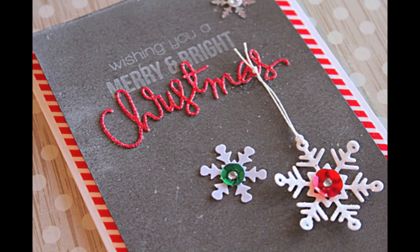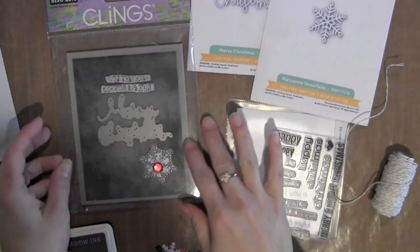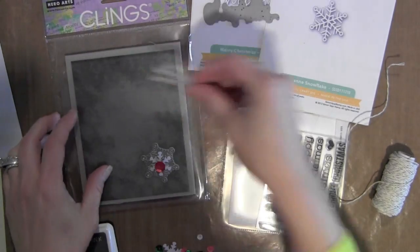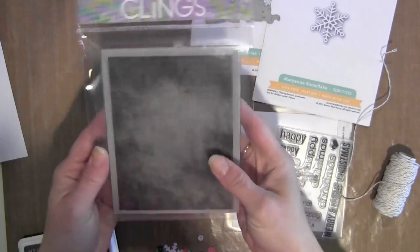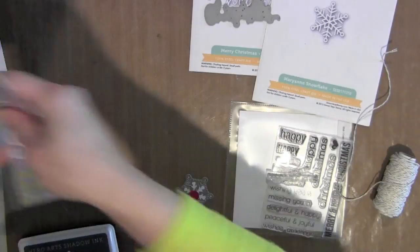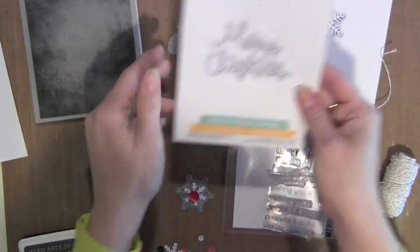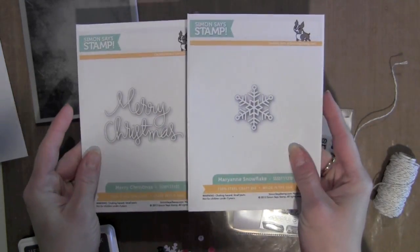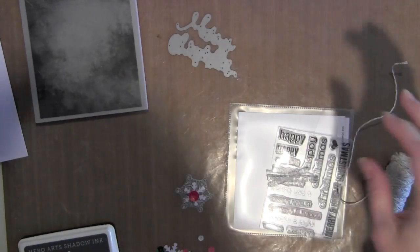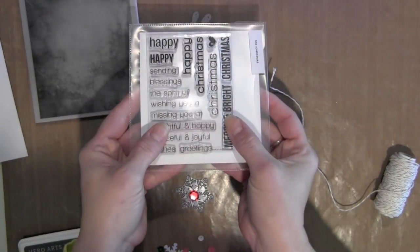Today's card focuses on five specific products. I'm going to be using the Hero Arts Chalkboard Background Stamp, which will create a really nice chalkboard look background. I'm also going to use the Simon Says Stamp Merry Christmas and Marianne Craft Dies, and the Simon Says Stamp Christmas 3x4 Stamp Set.